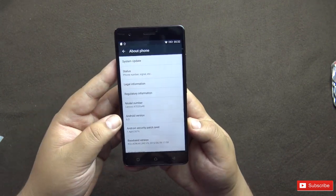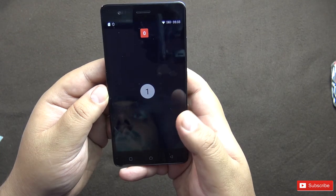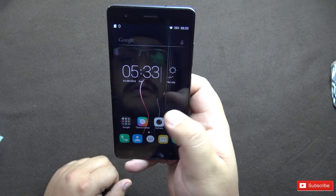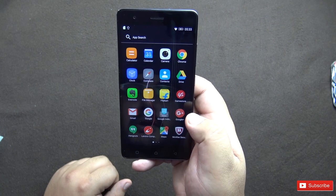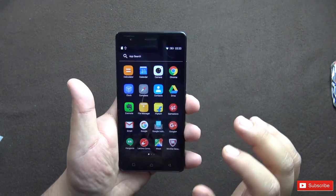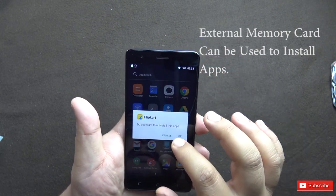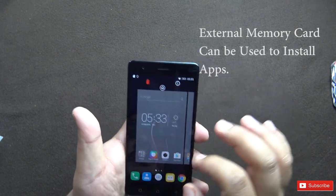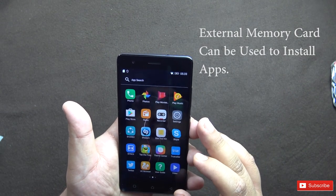It is running Android version 6 Marshmallow with Lenovo UI on top, looking pretty similar to previous versions. There is an app drawer. There are a lot of pre-installed apps like McAfee — you can uninstall those. I don't need Flipkart either. So this is how you can free up some storage, though 32GB is quite a lot of storage so you don't have to worry about finishing the inbuilt storage.